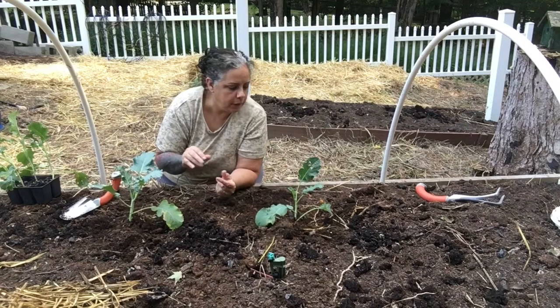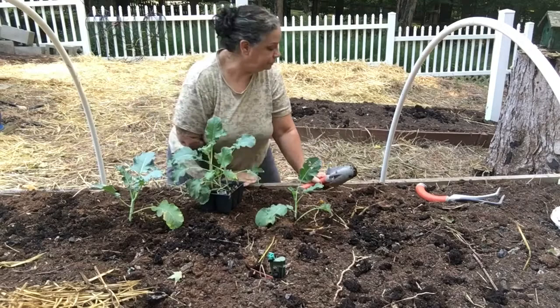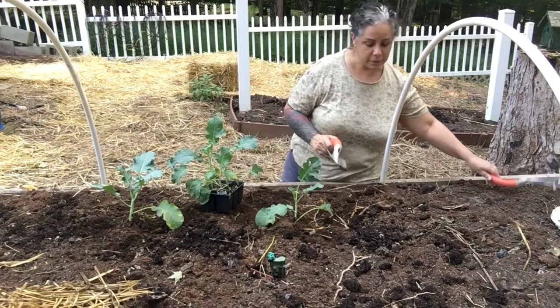Hopefully I'll get broccoli out of these. My first year I ever grew broccoli, I got one little head that was about the size of a quarter, but that's the fun part of gardening. You just give it a go and you do the best you can.